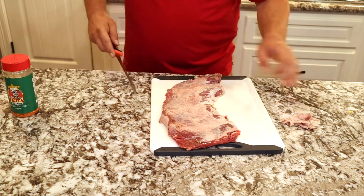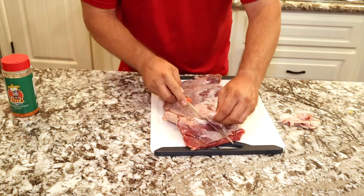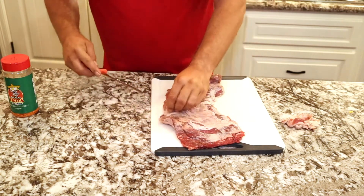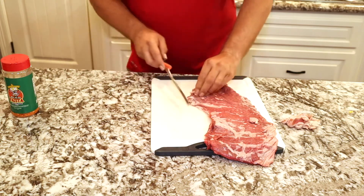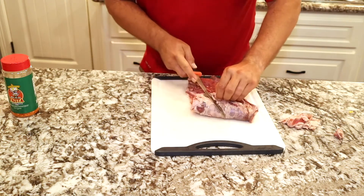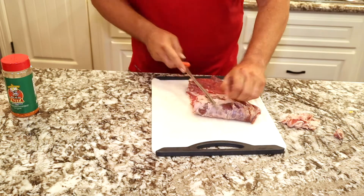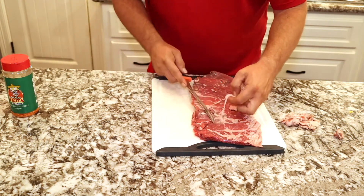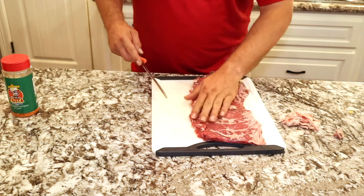We'll get that cut off - I just like to check both sides of it, make sure we got what we can off of it. The rest of that feels pretty good so we'll leave it. I like to get as much of that chunk of fat off as you can. If you like that stuff then leave it; if you don't, cut it - it'll be a lot leaner when you go to eat it. The front side usually doesn't have a whole lot; it's usually that back side on the skirt steak that has the harder chunks of fat. The rest of this stuff will render quite well, so we're going to go with that.